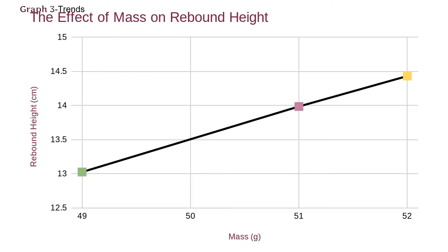This is a graph of the trends. I thought that it was interesting how it was so linear, because each gram that was added to the drumstick, 0.5 centimeters was also gained in the rebound height.